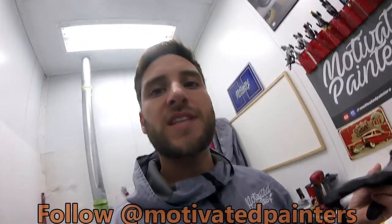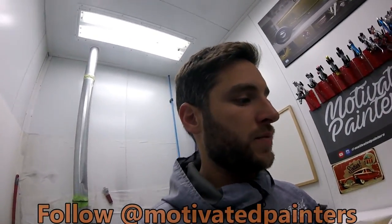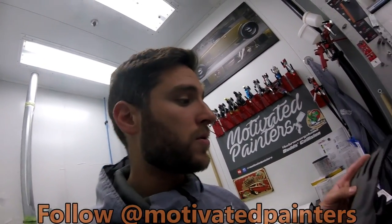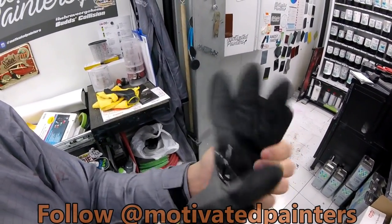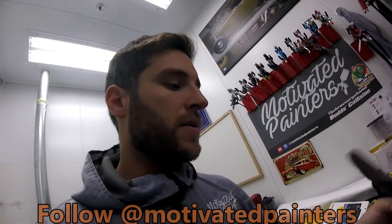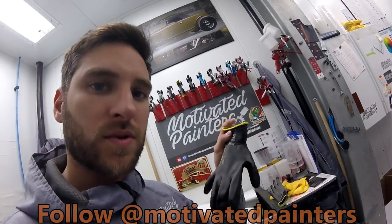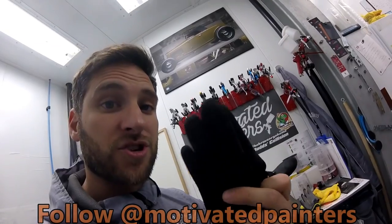I was down at the SEMA show last week, went to their booth, and they happened to be playing my video of me doing the review on those gloves — which was kind of cool. These are supposed to be chemical resistant as well, and I love that they have a nice grip and fabric so your hands can still breathe.